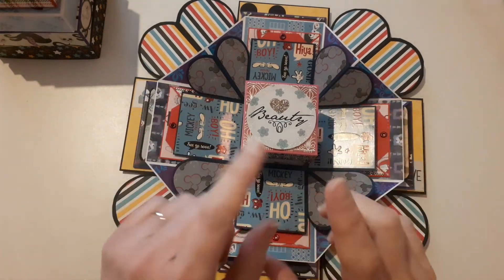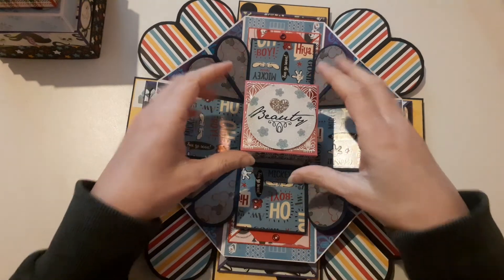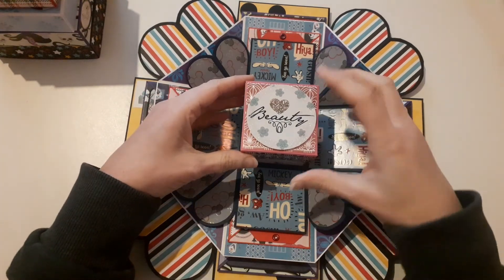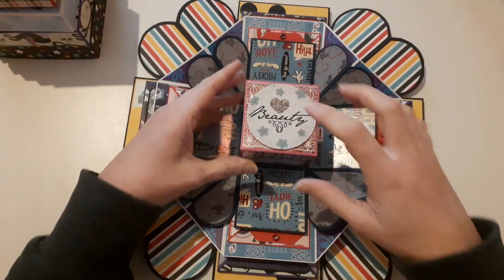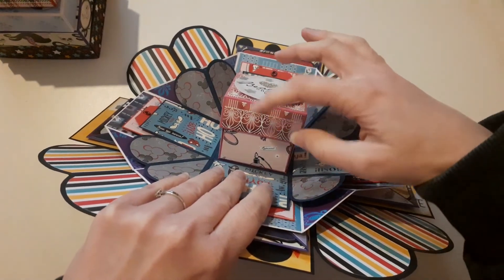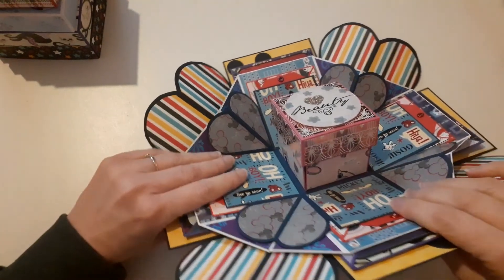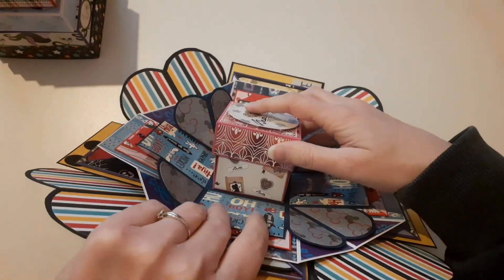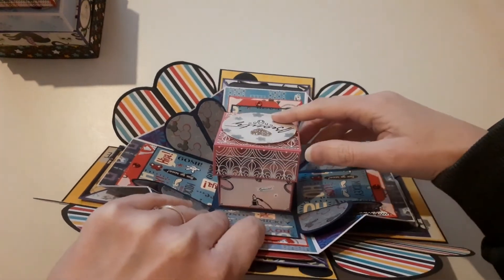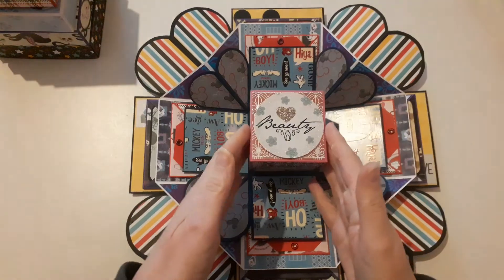I had some papers from the six by six collection, and some of them were foiled, some of them were embossed. I used the foiling ones on the top for the lid, and then on the four sides I've got Rapunzel on this side, Belle on this side — Rapunzel on that side, Rapunzel on that side, Belle and Belle on that side. And then this opens up and comes down like this, so I've used the foil papers on this side. We've got Cinderella, Aurora, Snow White, and Rapunzel there.